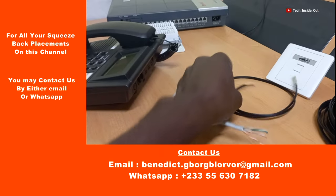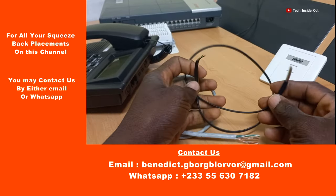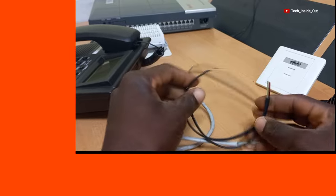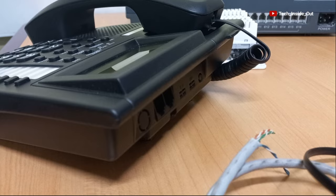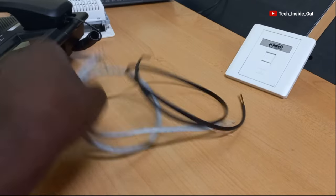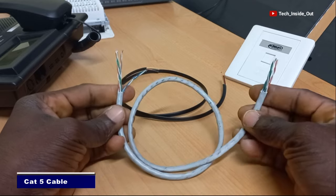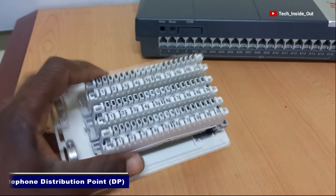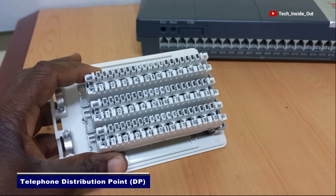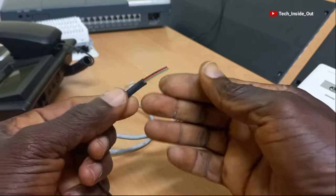Let's start with the two-pair flexible cable. When we terminate this cable, we'll use it to connect from the telephone socket into the telephone handset. The other one is a Cat5 cable, which we will use to connect from any telephone extension jack into the telephone distribution point, or what we also call the crone. Let's start with the flexible cable termination.